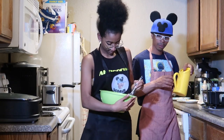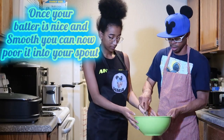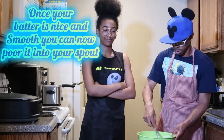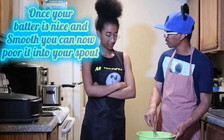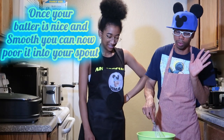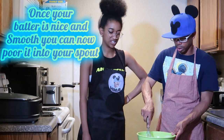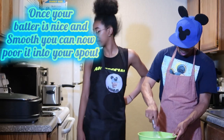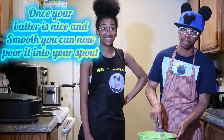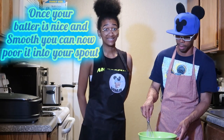Our batter is nice and done — it has a thick consistency, which is exactly what you want. Two and one-fourth cups of water is what the box said. You don't want it too thick or too watery. Just follow the recipe on the box — don't try to make your own judgment or it's going to come out wrong.